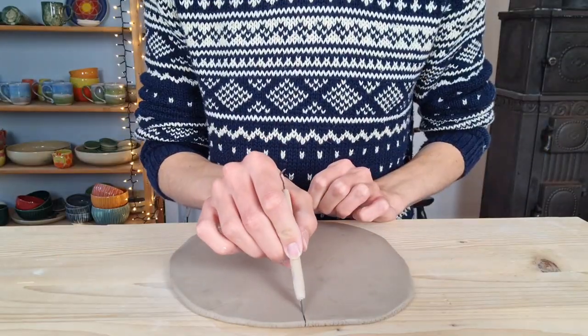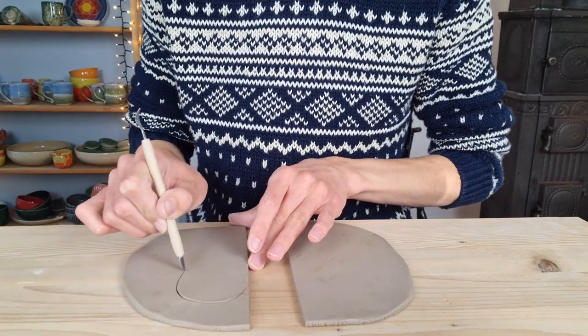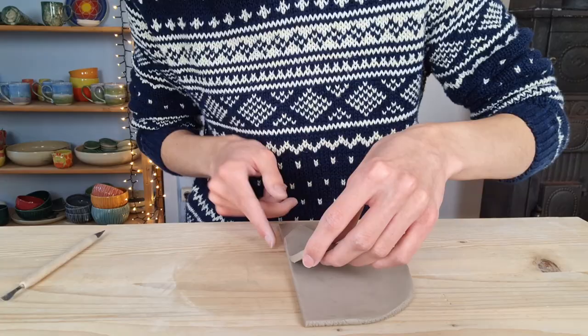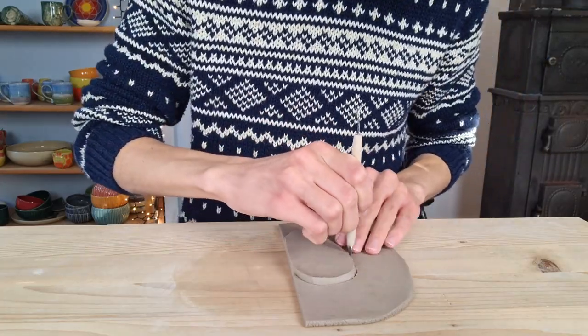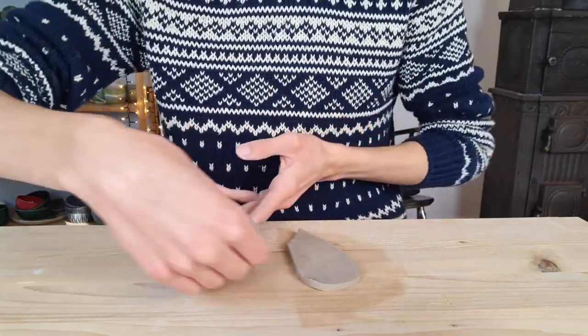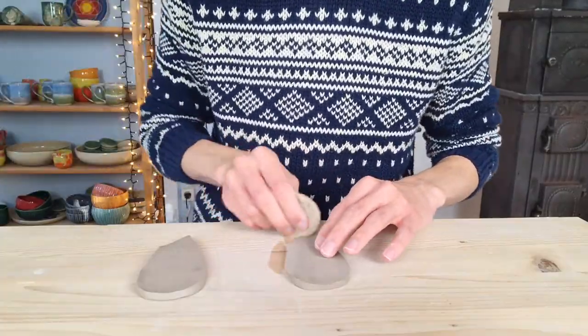Then I start making the wings for the bigger angel — the same way as with the smaller ones, but bigger. So I cut out one wing, check if it has the right size and shape, and then cut out the other wing. I blow dry both wings on both sides and smooth out all of the edges with a wet sponge.